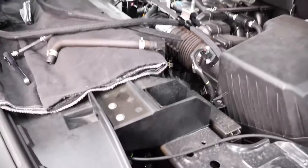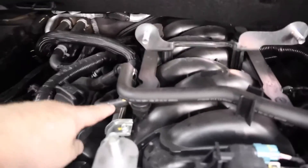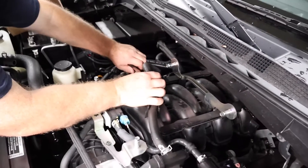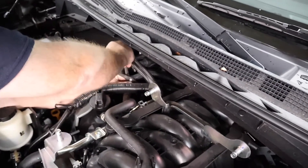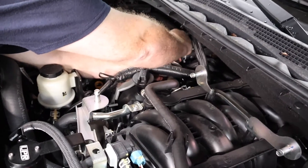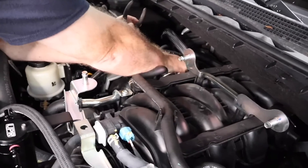Remove that hose, and on the driver's side there'll be a hose running from the front of the intake manifold to the valve cover. This is your passenger side hose, and then your driver's side hose. Squeeze the clamp, pull it back onto the hose to get it away from the fitting — this one's going to be hard to see on camera, so just follow the hose like you would the yellow brick road. And that's your passenger side hose.